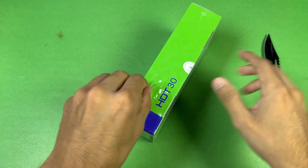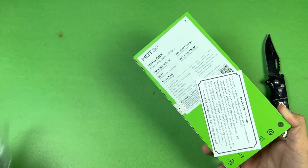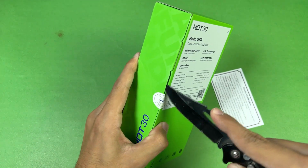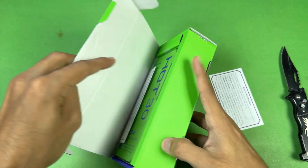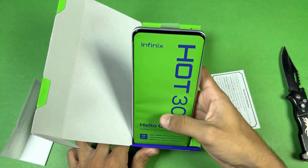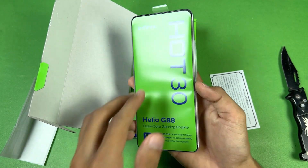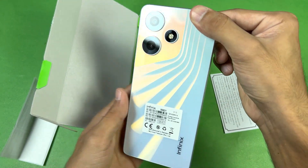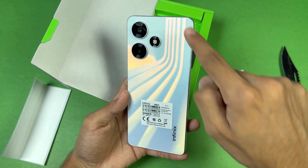This phone is also available in black and green colors. Now let's remove the seal and open this box. On the top we are getting our device — the Infinix Hot 30 in white — and these are the main highlighting features listed on the box. Let's take the phone out of its plastic wrap; as you can see, it's the Sonic White color.